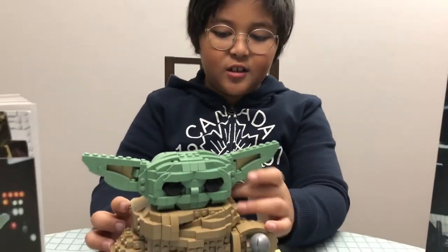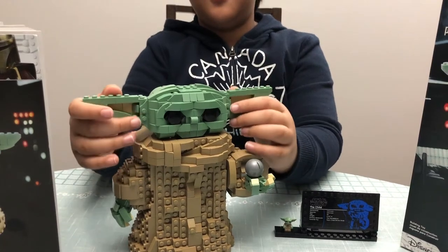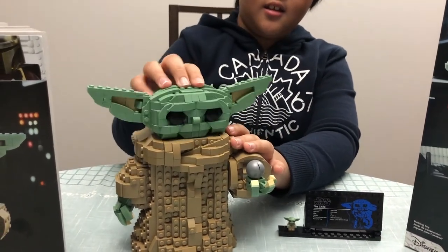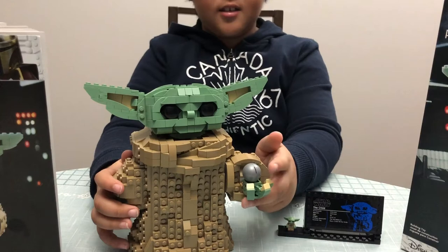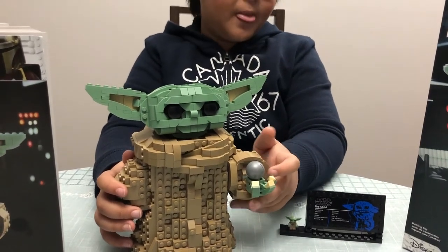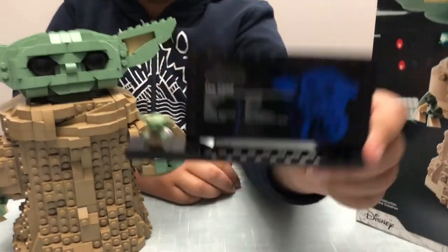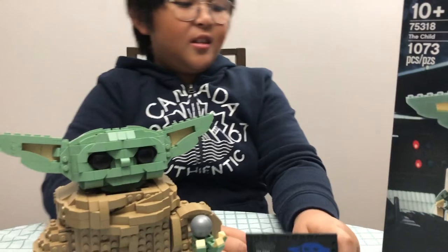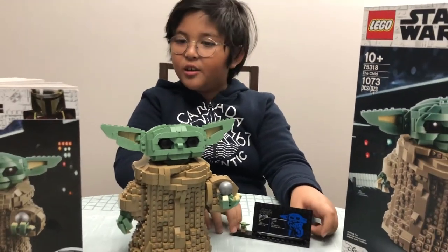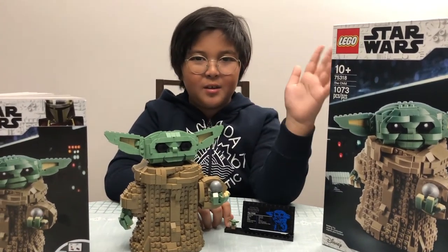After a whole lot of time, I finally finished the Child set. It is massive — 19 centimeters in total. It has ear, head, and hands articulation, nothing else that articulates. It has a silver ball and a stand which will show you the information about the Child. This set equals 1,073 pieces in total.